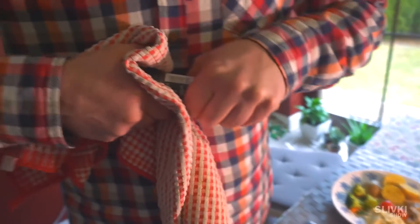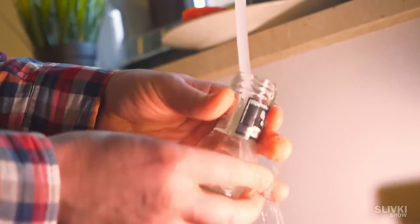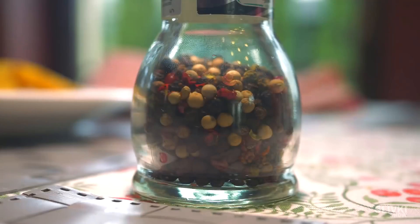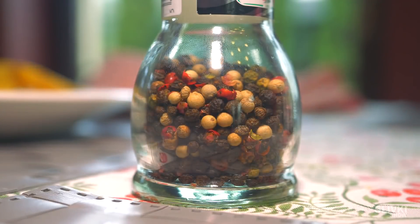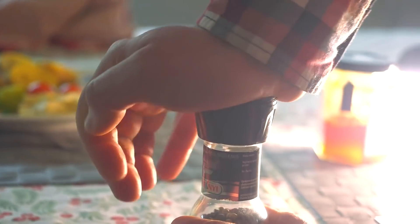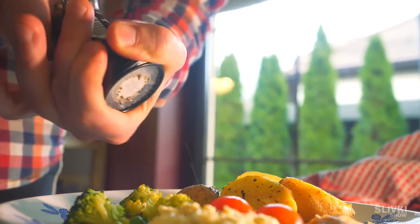Putting in some effort, you can take off the plug from the container. Now wash it properly, put in new pepper grains, and to fix the cap you only need to push it a little. That's how you can use the device repeatedly.